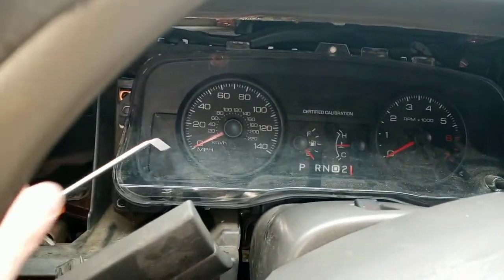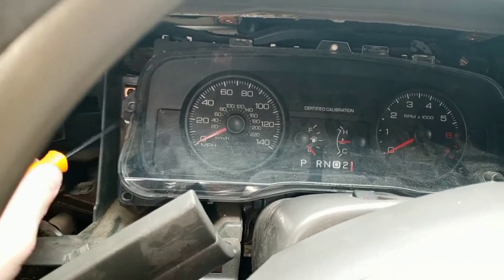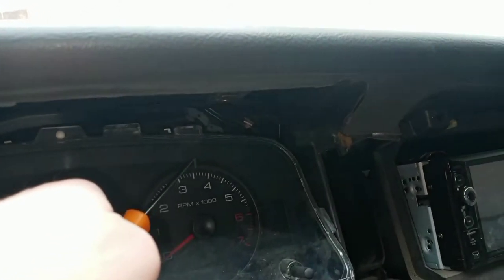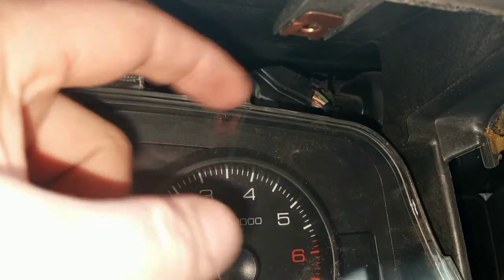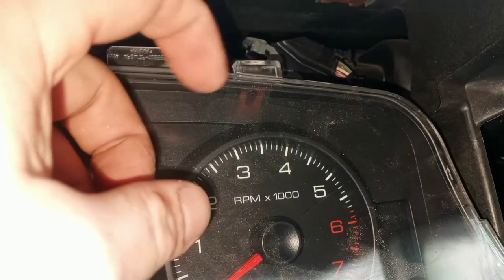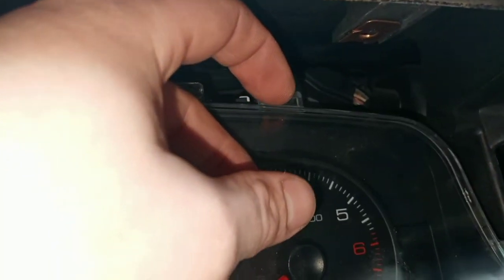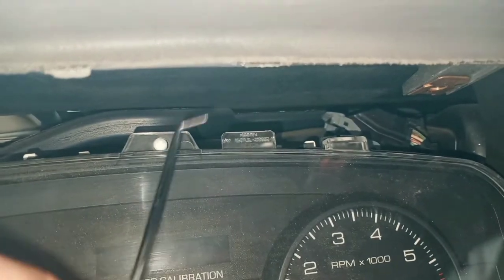Once you get those 7mm screws out on either side near that connector, get one hand in there, press in on the middle of it, and then with your other finger just lift that gray bar over — it's easy as pie. Once you lift that gray bar over, the whole unit just kind of lifts out of the top.